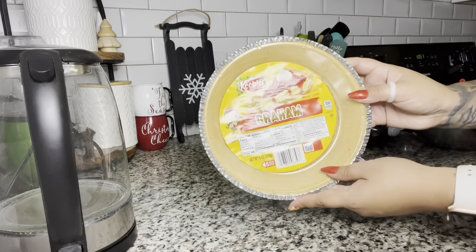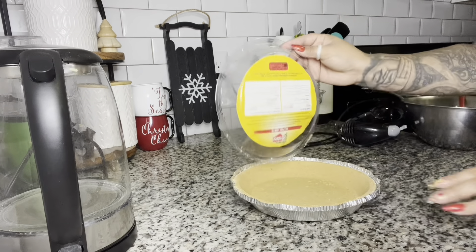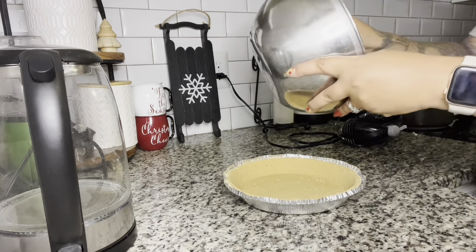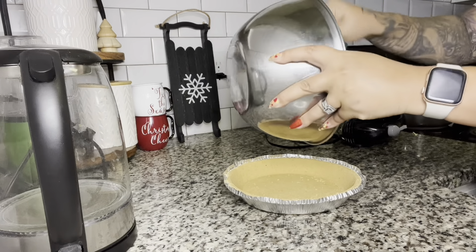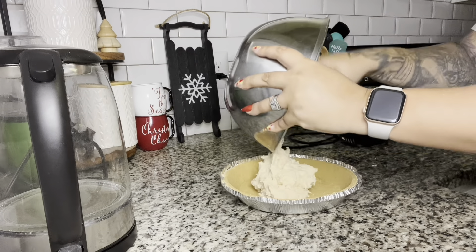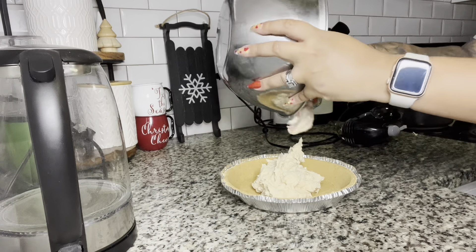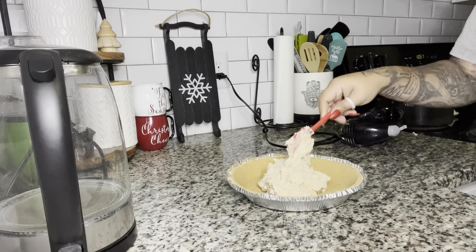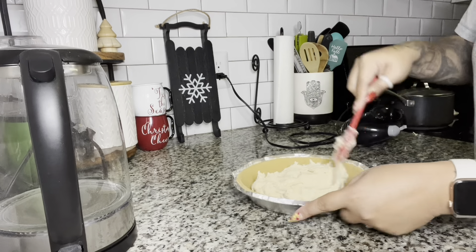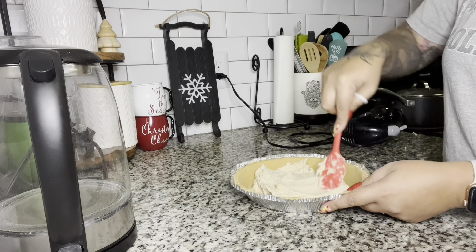Now I have my small cheesecake shell — this is the graham cracker one. Got it at Target. You can get these anywhere and they have all different kinds. I actually bought a walnut one to make a pecan one for Thanksgiving. They have ones with less sugar and all that. This is just the regular graham cracker crust, and you're just going to put the whole bowl right in there and smear it around to your liking. Make it as even as you can.